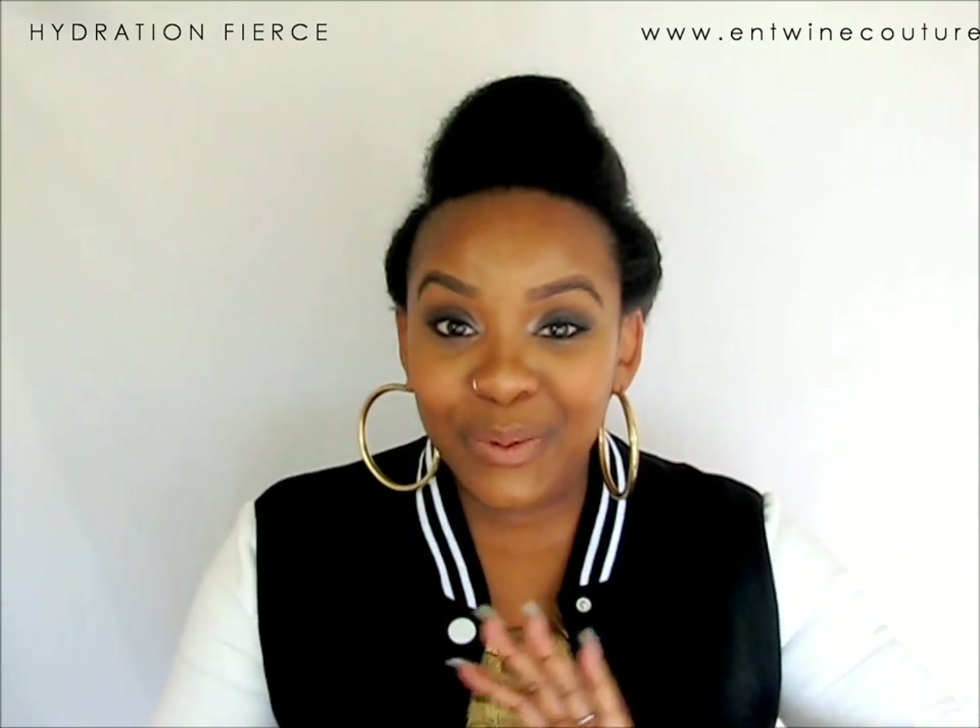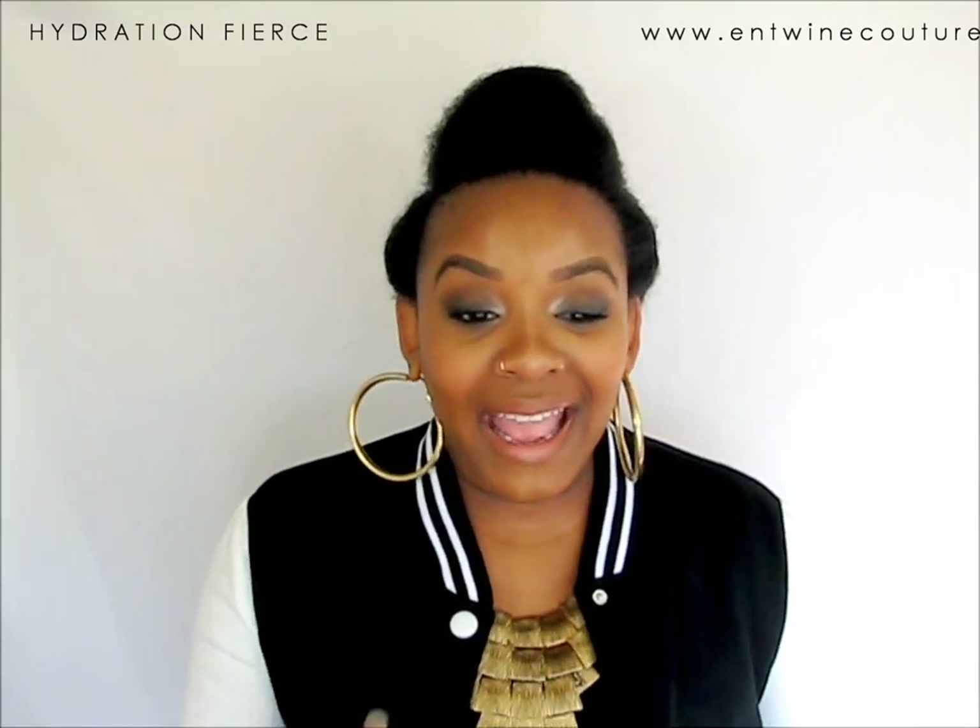You guys get the gist of this style! Thank you so much for watching. Don't forget to check out Entwine Couture at entwinecouture.com. Stay tuned for this giveaway graphic, because somebody is going to get the entire Entwine Couture collection — but of course you have to do your work to win, so make sure you follow all the rules. Thank you guys so much for watching. Happy Holidays!